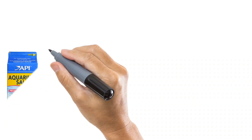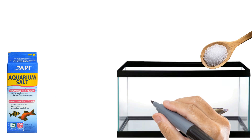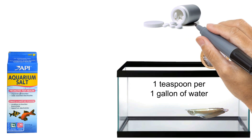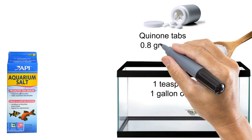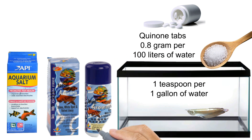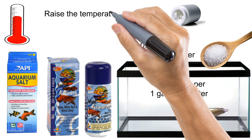For treatment, use aquarium salt — dissolve one teaspoon per one gallon of water — and add 0.8 grams of quinone vitriol per 100 liters of water. Alternatively, use Ocean Free Special Arowana Slyng White Spot and Velvet Away.